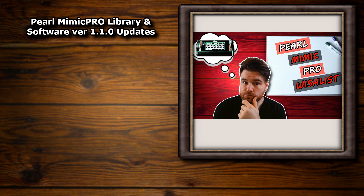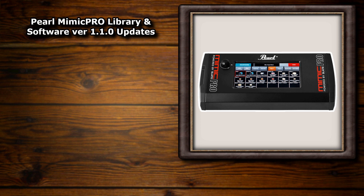I did a Mimic Pro wishlist video a bit ago and if you haven't seen that go check it out after this, because what's great about this update is it's actually addressed the first thing I had on my list: sound expansions. Not that any of that was my doing obviously, but it's nice to see and I personally think that this update is great overall.